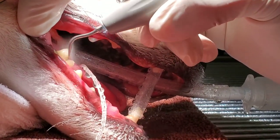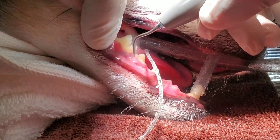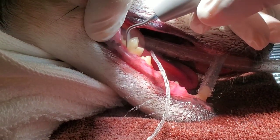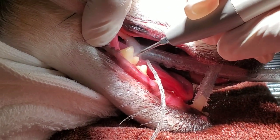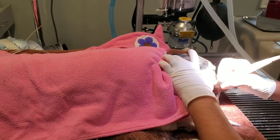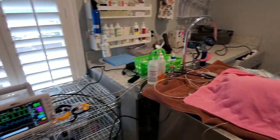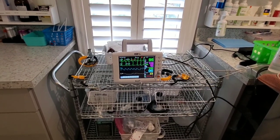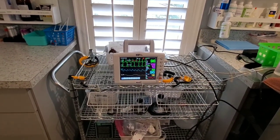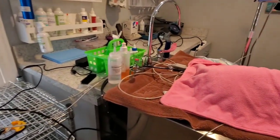While Drew's scaling Lori's teeth, we're going to talk about the monitoring, which is super important for dentals to make sure this is safe for our pets. So Lori right here is under general anesthesia, and we are monitoring her very closely. We have monitoring equipment for her heart rate, her blood pressure, how well she's oxygenating, her breaths per minute, and we have her hooked up to everything.